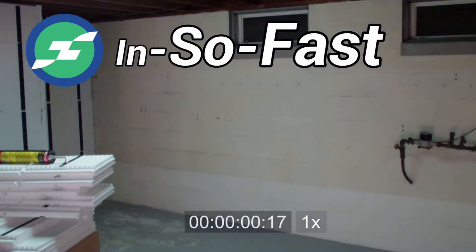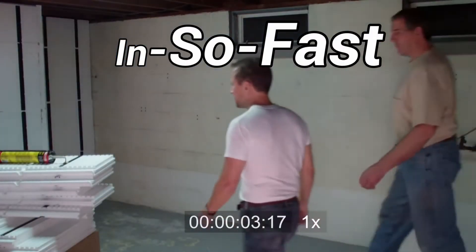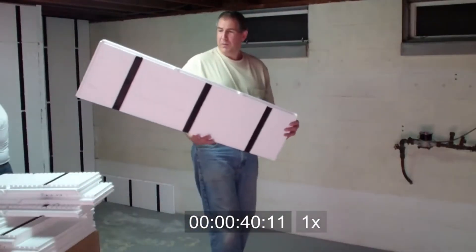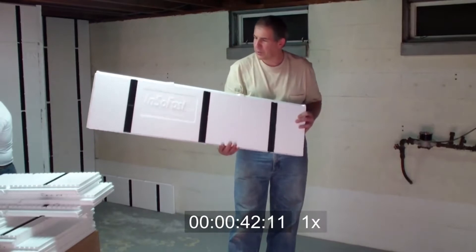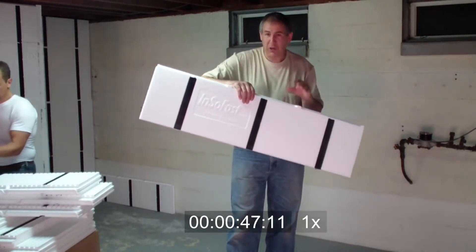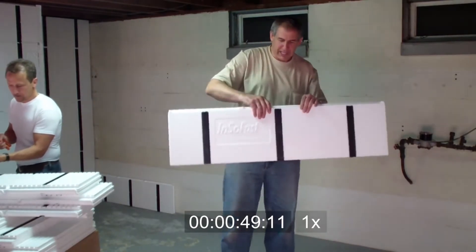The science is built into the panel. We're actually using the cut-offs from the other wall from the top, so we're utilizing everything — we're not wasting anything.